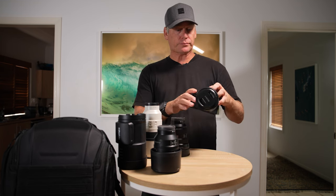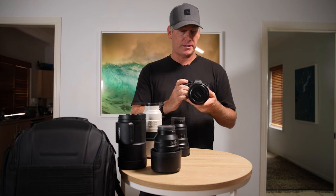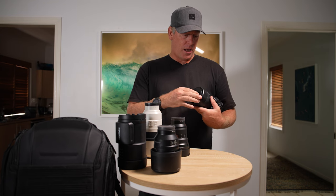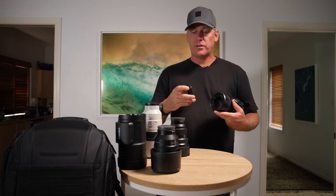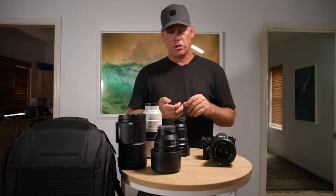On the A1 body here I've got the 50mm f1.2, which is a fantastic lens as well. I'll use this for portraiture. So in total I'll probably take those lenses — that's five lenses and two bodies.